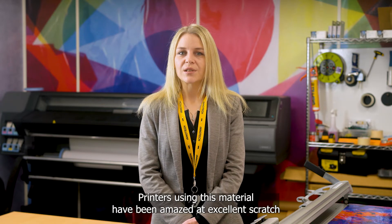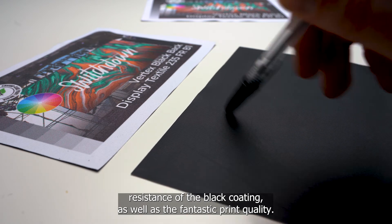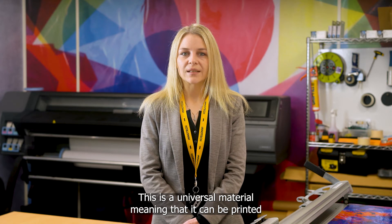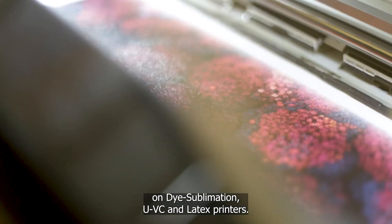Printers using this material have been amazed at the excellent scratch resistance of the black coating, as well as the fantastic print quality. This is a universal material, meaning that it can be printed on dye sublimation, UVC, and latex printers.